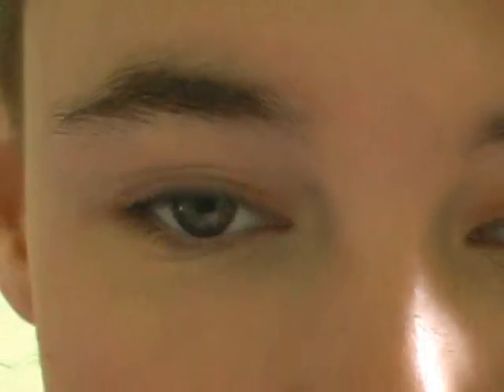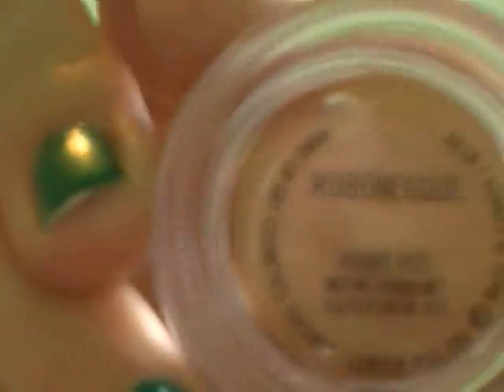The first thing we're going to do is apply Rubenesque Paint Pop by MAC. That's what it looks like — it's just a really pretty peachy pink. I'll get some on my finger and just apply that all to the lid as a base for the eyeshadows.